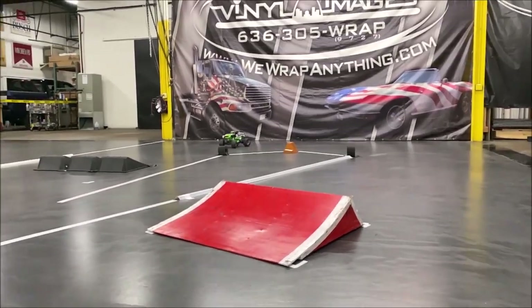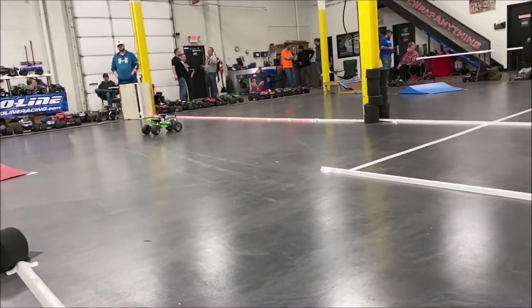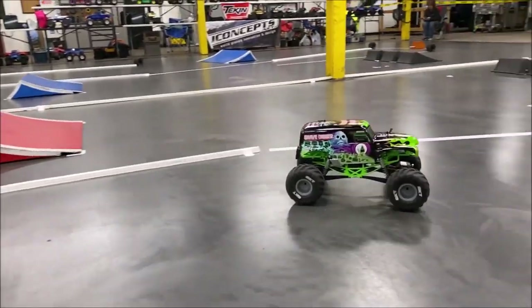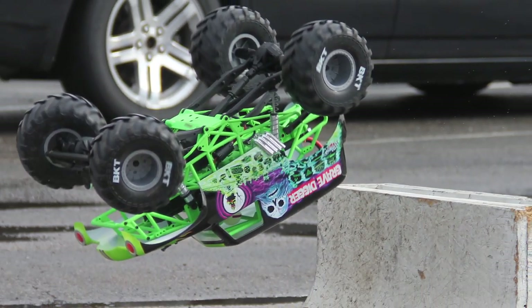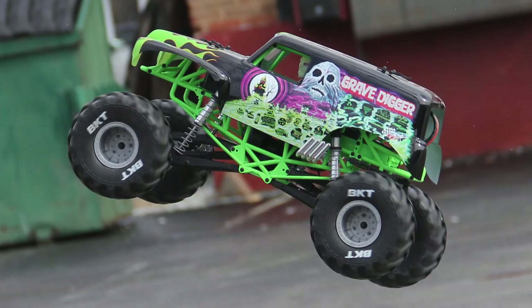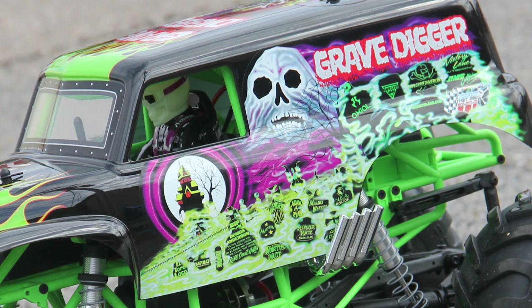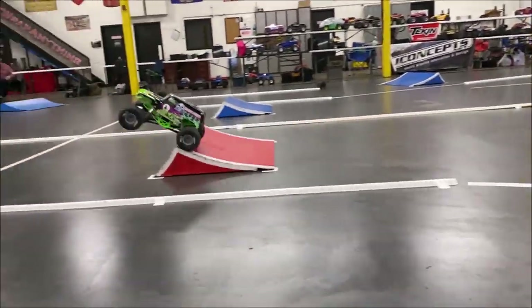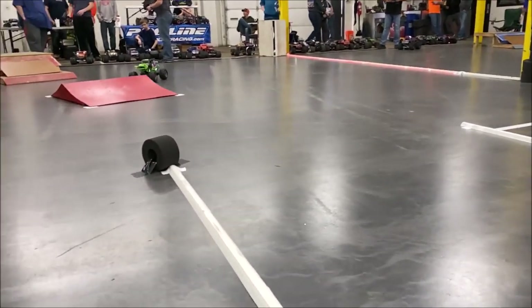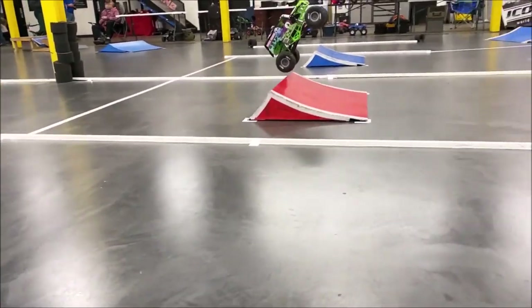As for durability, it's an Axial SMT 10 — not much has changed on the chassis and core components, but they've proven to be pretty tough trucks. They're very easy to upgrade too. If you bust a knuckle or rear lockout, you can easily replace it with plastic for cheap, or upgrade with various aluminum and other metals. There's a wide range of aftermarket options for the Axial SMT 10, and this test unit has been a really durable truck.